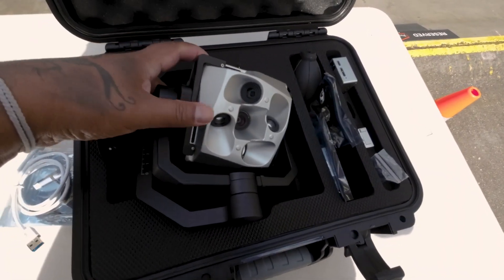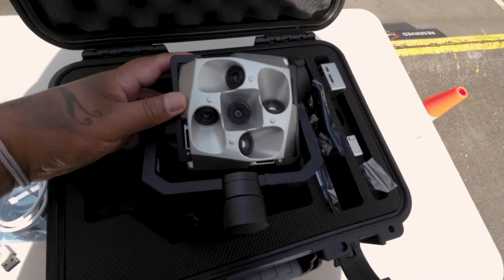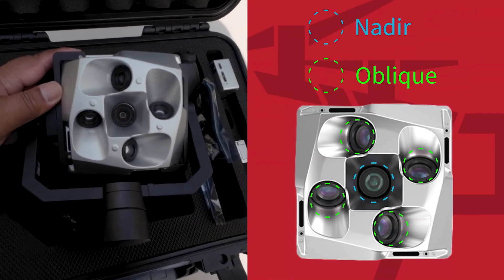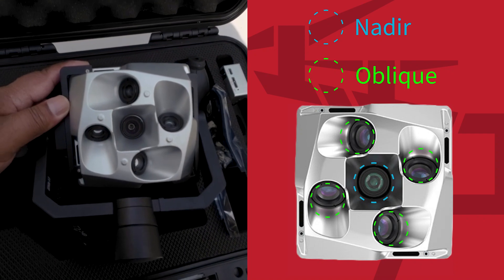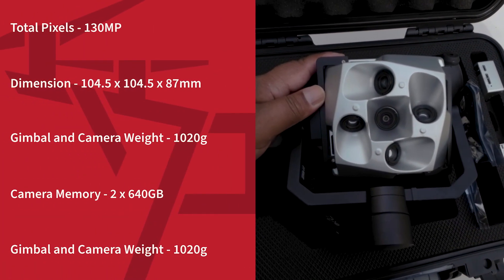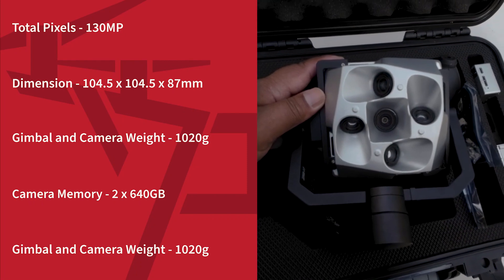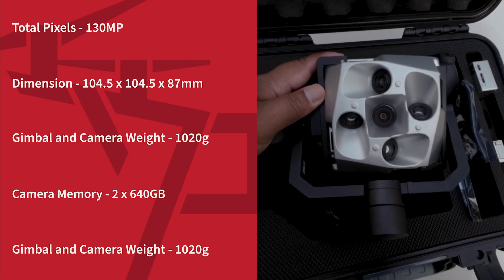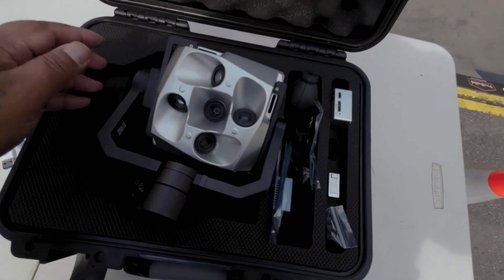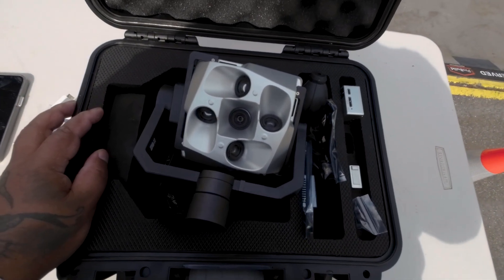We have five lenses. The middle lens — the nadir lens — points at 90 degrees, or straight down. Then we have four oblique lenses pointing at 45 degrees. Each of these lenses is 26 megapixels, which adds up to a total of 130 megapixels. Each of these lenses, when an image is captured, produces five images for each lens.